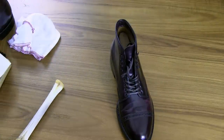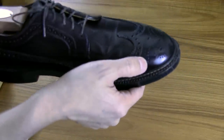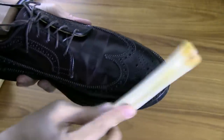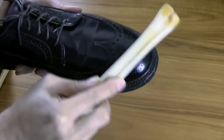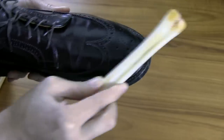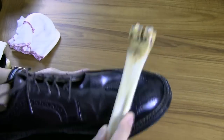A deer bone is also good for scuffs and scrapes. I've got another pair of shoes here — my Alden 975s — and hopefully you can see there's a little scuff right there where my thumb is. It might be hard to see, it's very minor, but the deer bone is good for that too because it helps smooth out scuffs. You just rub in a circular motion over the scuff and it helps get rid of it. The longer you do it, the better results you'll have.